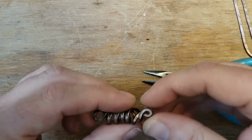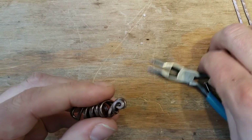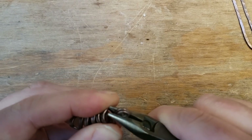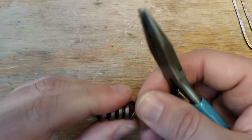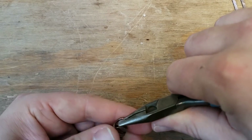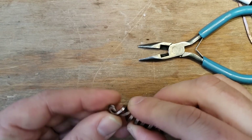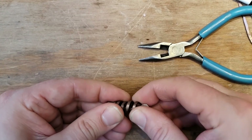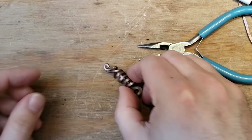This is going to be imperfect, so we're just going to enjoy it the way it is and do the next one.